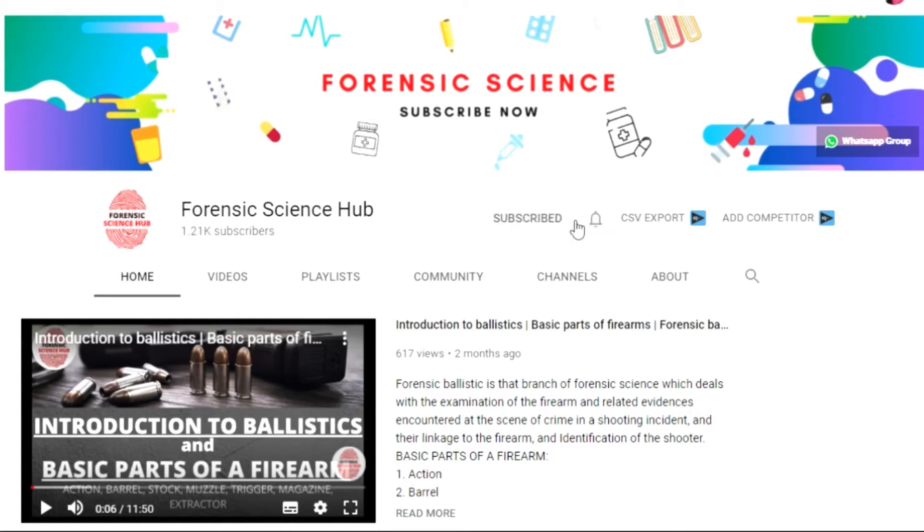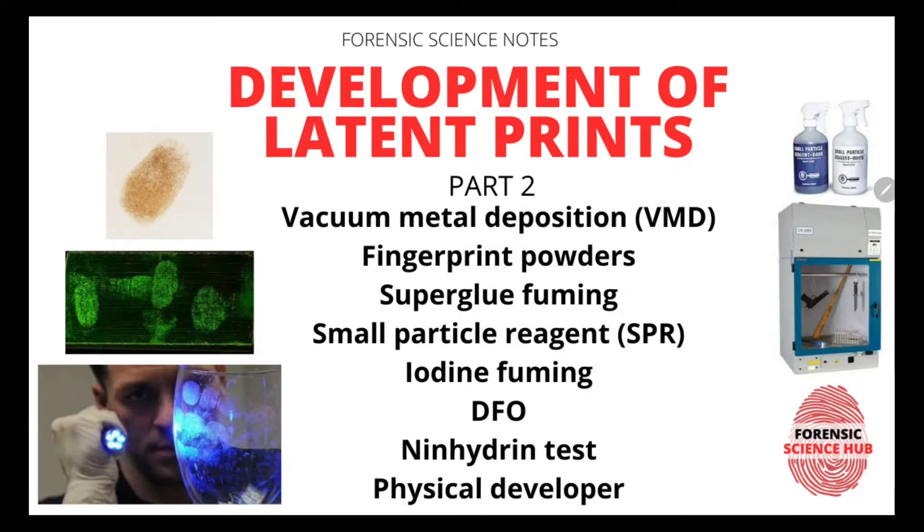Subscribe to my channel and hit the bell icon so that you get notified whenever I upload a new video. Hello everyone, welcome back to my channel. In today's video I am going to discuss the remaining techniques.